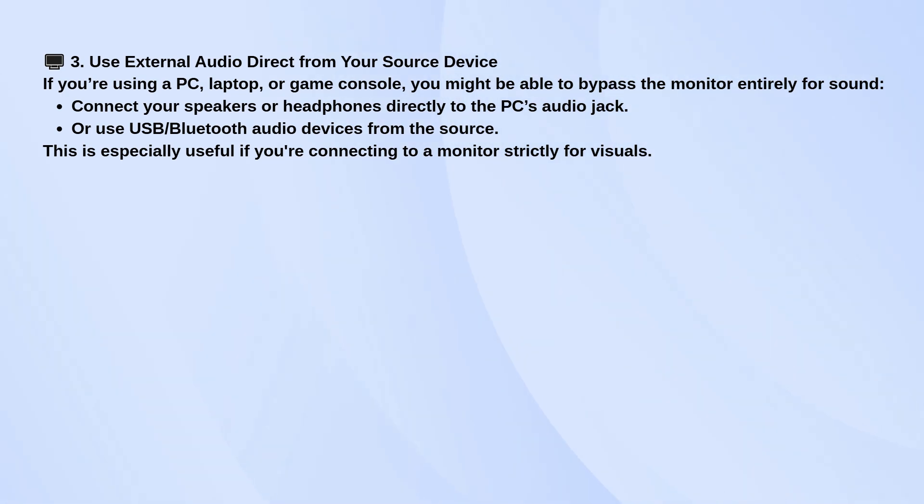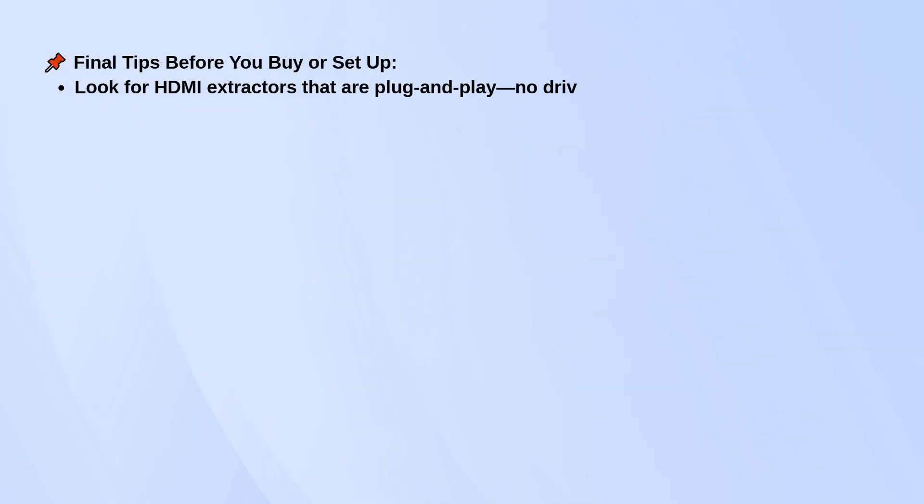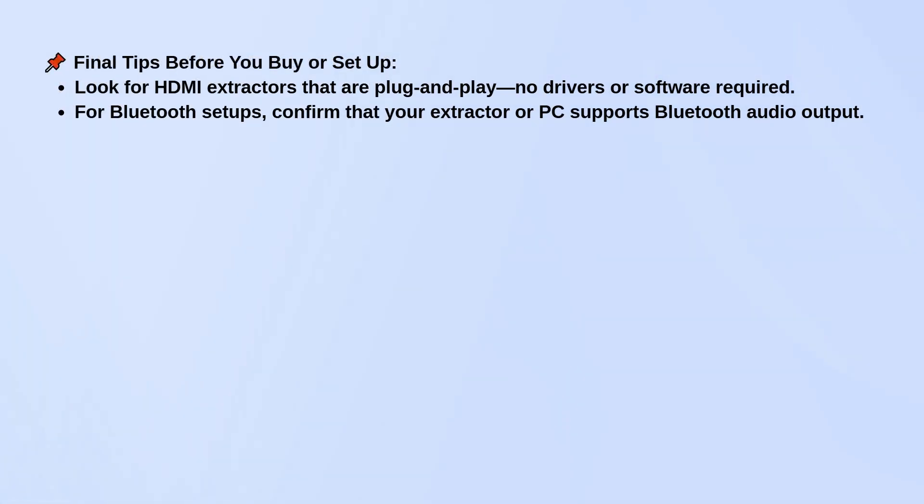Before setting everything up, it's a good idea to check your monitor's manual just to see what ports it has. Sometimes they're hidden behind a small flap or labeled in a weird way. And if you're going with an HDMI audio extractor, look for one that doesn't require extra drivers or software — just plug it in and it should start working right away.